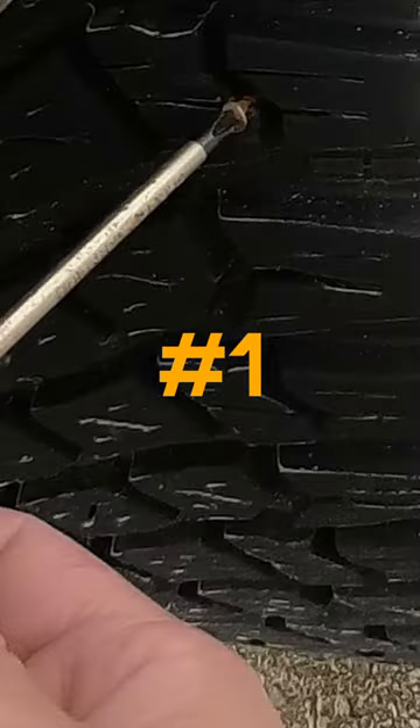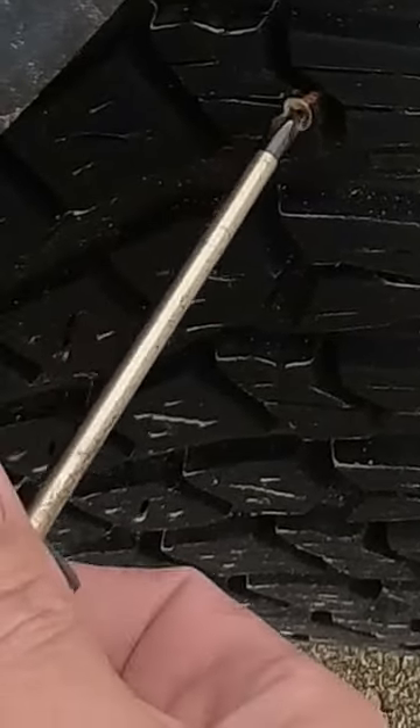First step is removing the screw or nail from the tire. Use a pair of pliers or a screwdriver if possible.